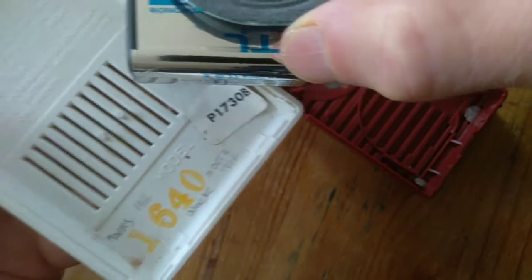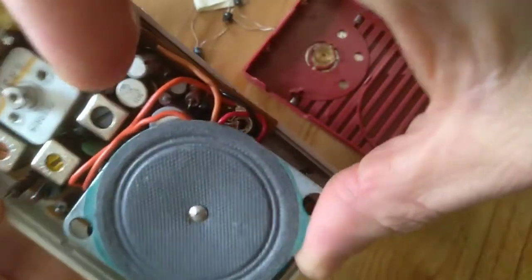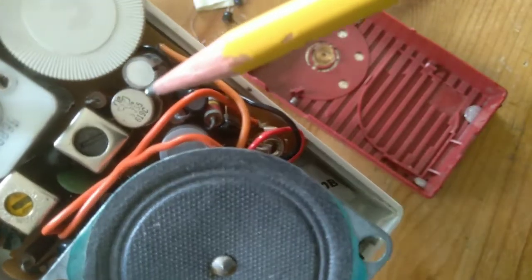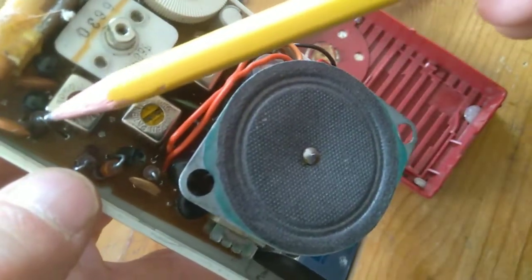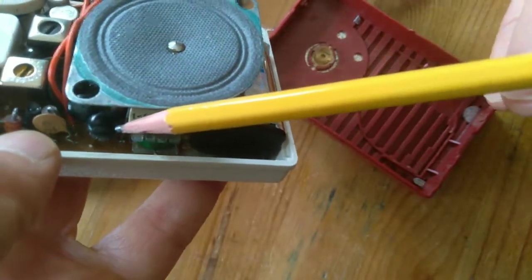This is the P1730B — stands for portable. And I believe that this metal can right here is probably a germanium transistor. There are other transistors in here as well, including some of these round varieties here.